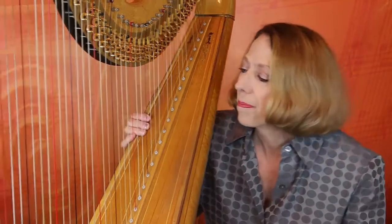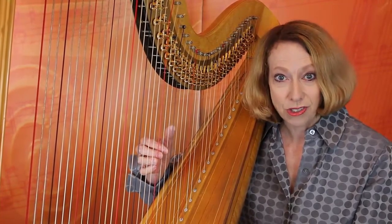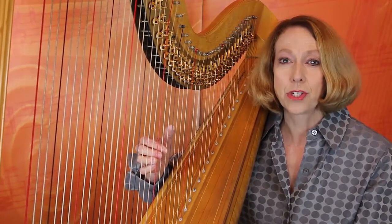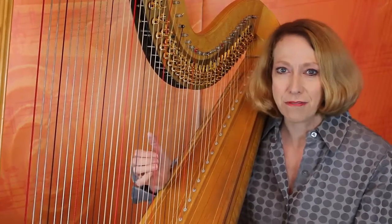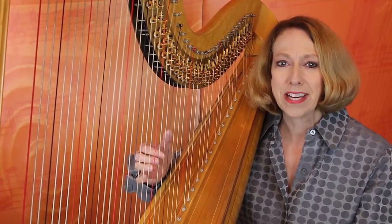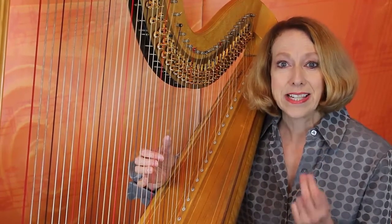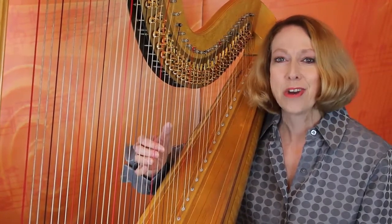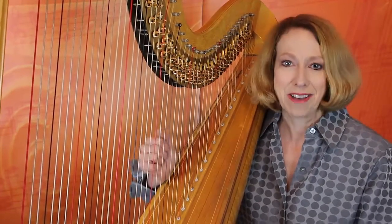What do we mean when we're talking about independence of the fingers? We want each finger to be able to work on its own, to play on its own, or to play in concert with any other finger or any other combination of fingers equally well, so that all your fingers should be matching in speed, in volume, and in tone. And when each finger can do that, no matter whether it's playing by itself or with another finger, then you have independence of your fingers.